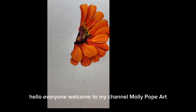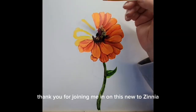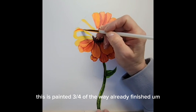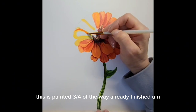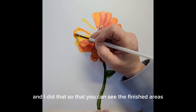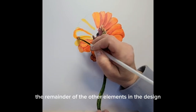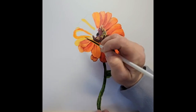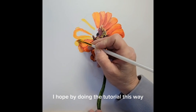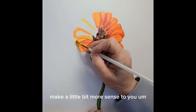Hello everyone, welcome to my channel Molly Pope Art. Thank you for joining me in this new zinnia tutorial. This is painted three-quarters of the way already finished, and I did that so that you can see the finished areas as I'm painting the remainder of the other elements in the design. I hope by doing the tutorial this way it will make a little bit more sense to you.